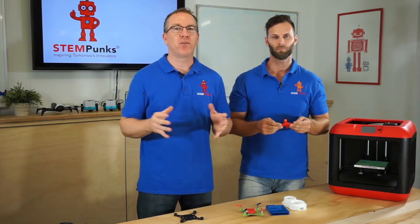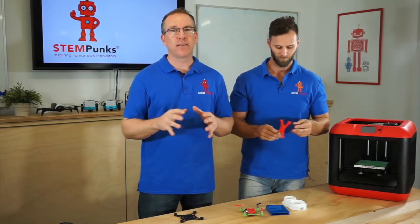Tinkercad is from a company called Autodesk, and they've been doing what's called CAD — computer-aided design — for a very long time. Tinkercad is deliberately made for kids, so we can start off with very complicated concepts like CAD but make them easier to understand.